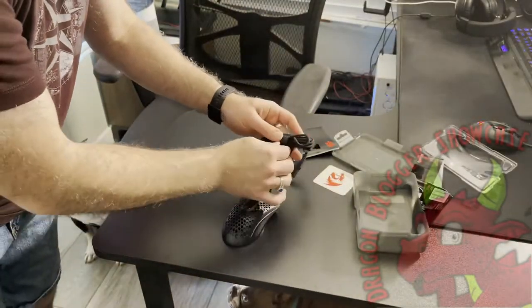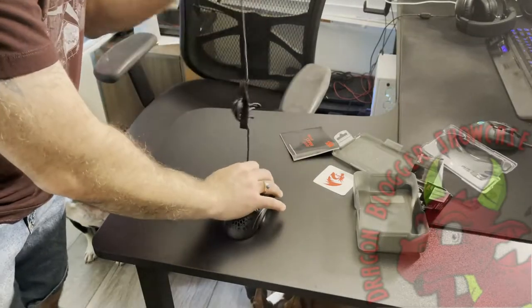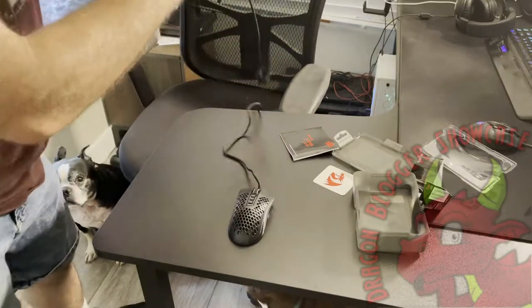It comes with a nice braided cable. I like to include a wire tie with it, and of course it's an RGB mouse, so we'll go ahead and plug it in and show what the RGB looks like.